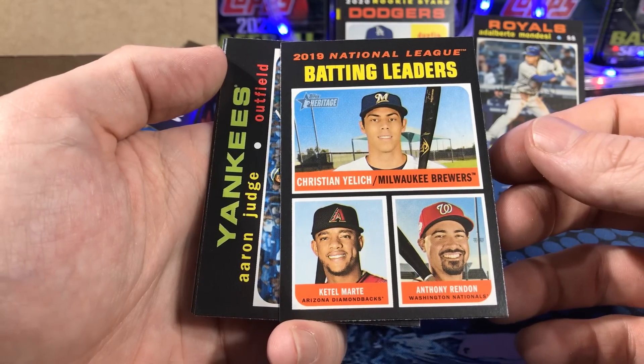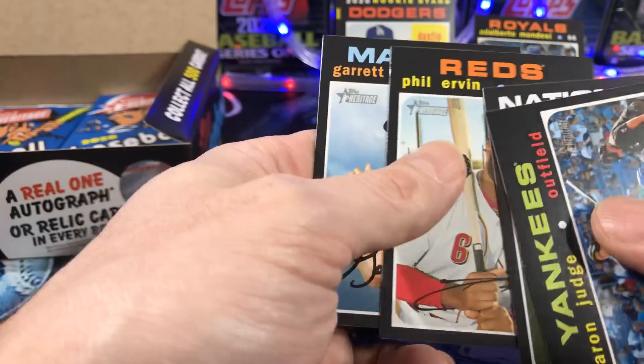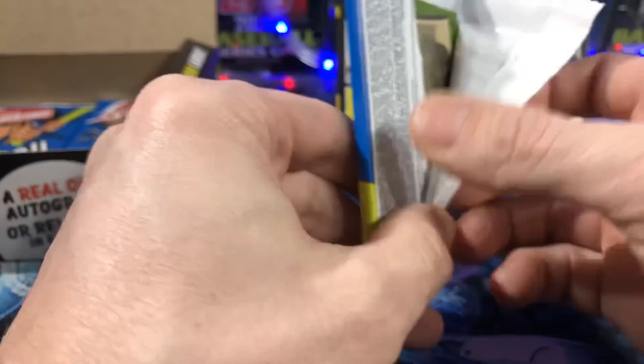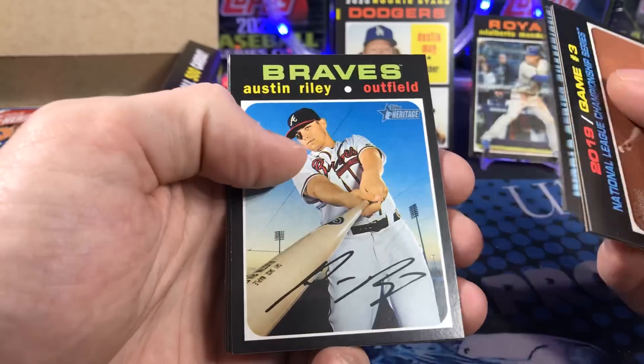Batting leaders — Yelich, Marte, Rendon. Sweet Aaron Judge. Usually it's about 80% of these boxes that have relics, so when you actually do get that auto, man does it feel good.